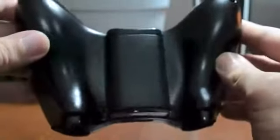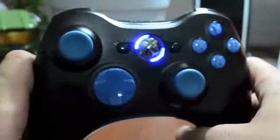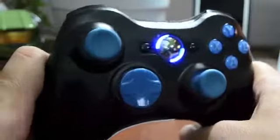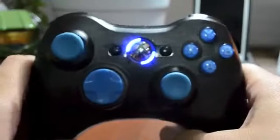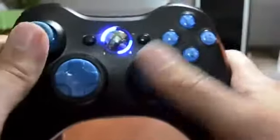As you can see, nothing out of the ordinary — just a normal black 360 controller with really cool looking blue on it. I do like the blue, but I think the all-black look might be a little more cool. Again, it's all personal preference and there are tons of different color schemes on Amazon that I'd suggest checking out if you're interested.